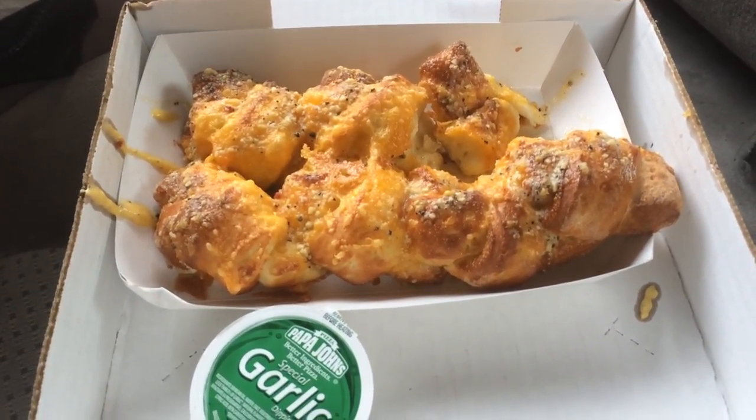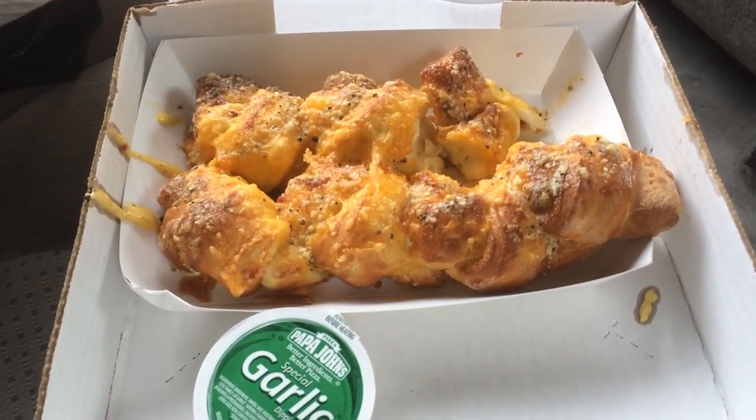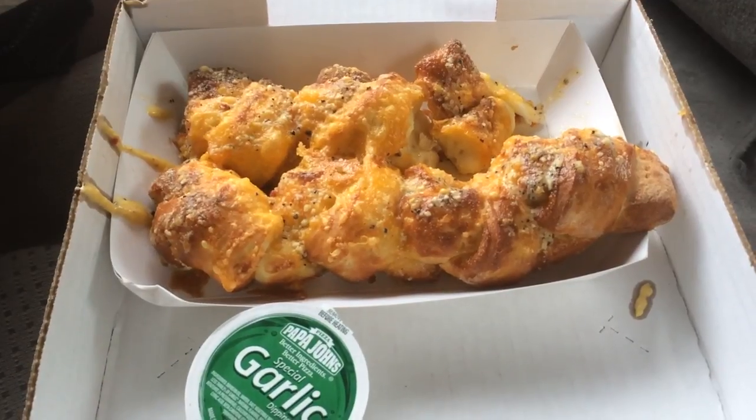I'm glad Papa John's did this, because it's actually a much better product than the regular one for the same price. I'll definitely buy it again. If you have any comments, suggestions, or requests, please leave them in the comment section, and thank you so much for watching.